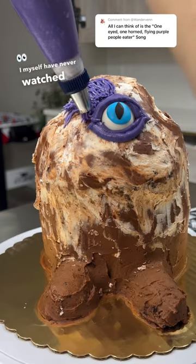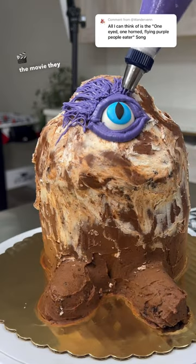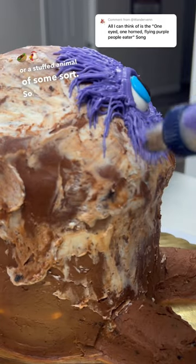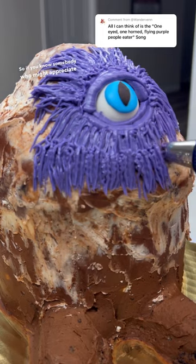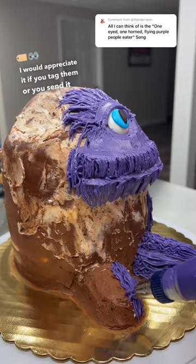I myself have never watched it, and I know after the movie came out, they made a toy or a stuffed animal of some sort. So I felt like this might bring back some memories for a few people. So if you know somebody who might appreciate this, I would appreciate it if you tag them or send it to them.